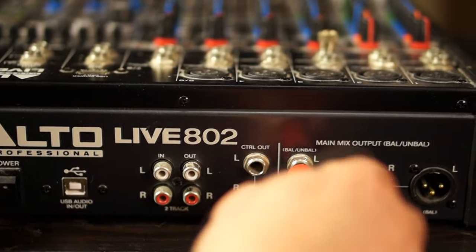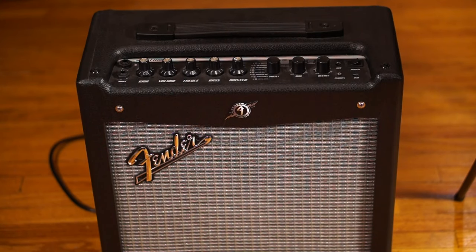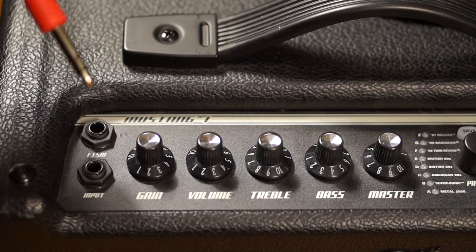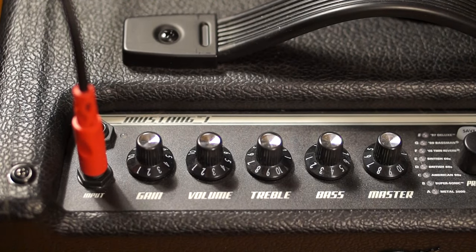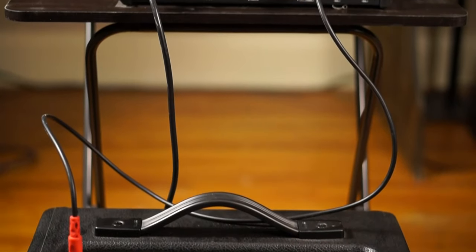It doesn't really matter — it's the same signal that comes out of both. Now that you've plugged the quarter-inch into the mixer, go ahead and plug the quarter-inch into your amplifier. That setup should look something like this — it's very simple, just two connections.